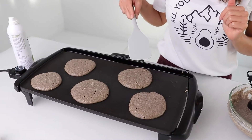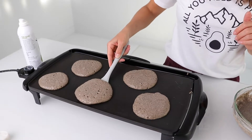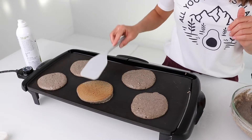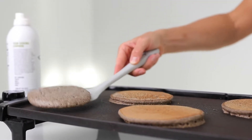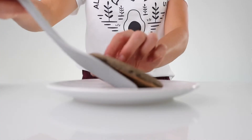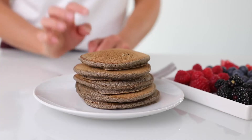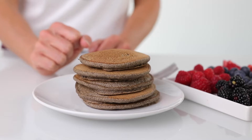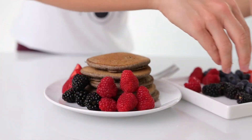They're bubbling on top — it's ready to flip. Look at that. Oh my gosh, I am so freaking excited about this. My favorite way to top these pancakes is with all the beautiful berries.